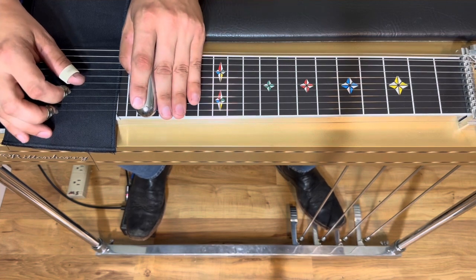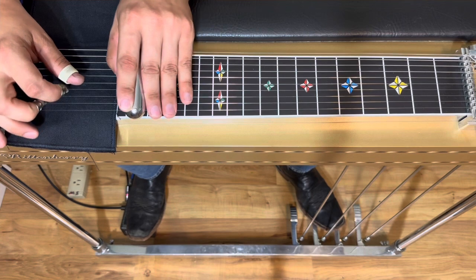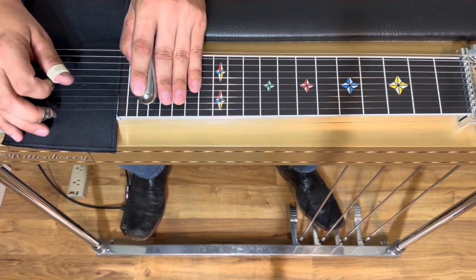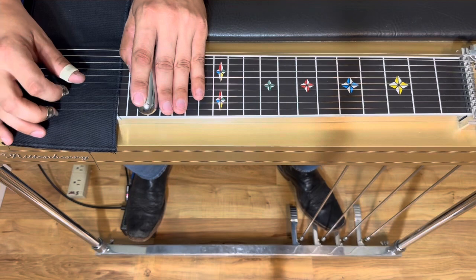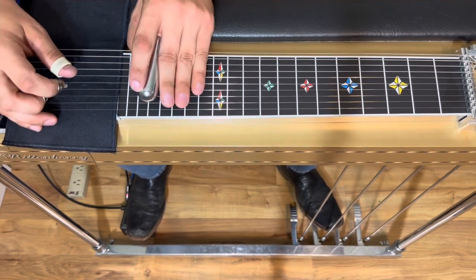Now what the other guitar is doing is kind of a minor 3 pentatonic. You could maybe get that with a lever, but really not necessary.